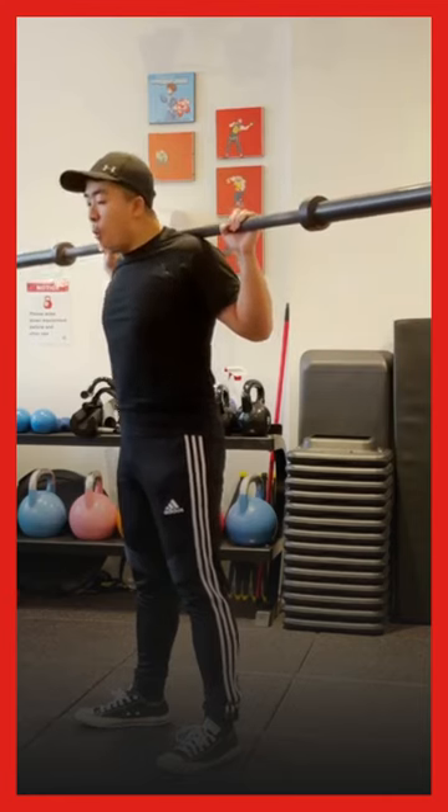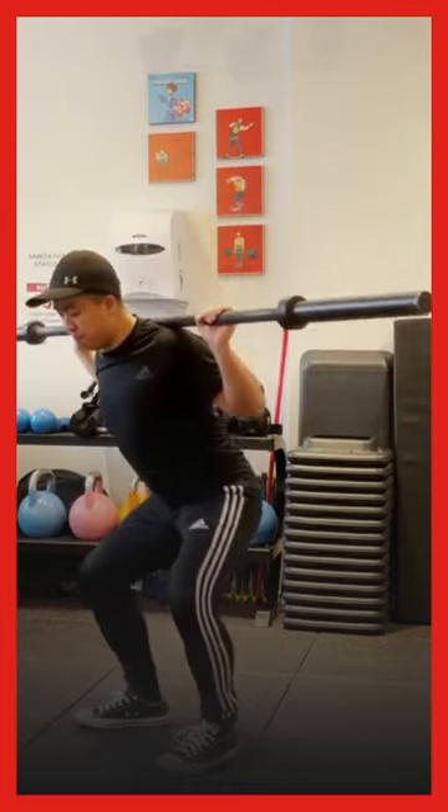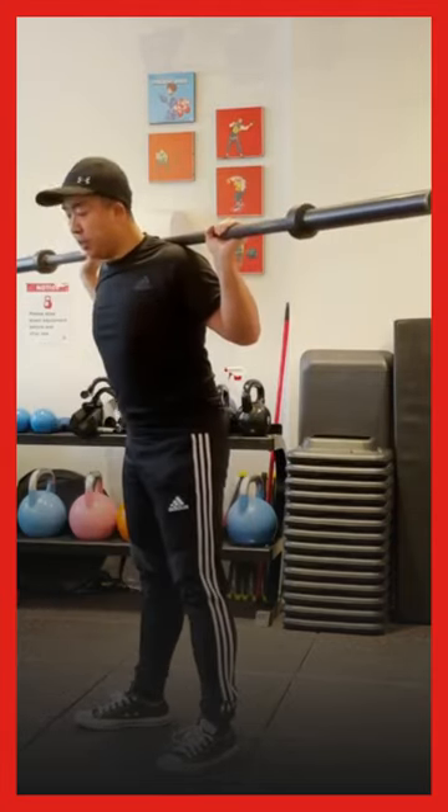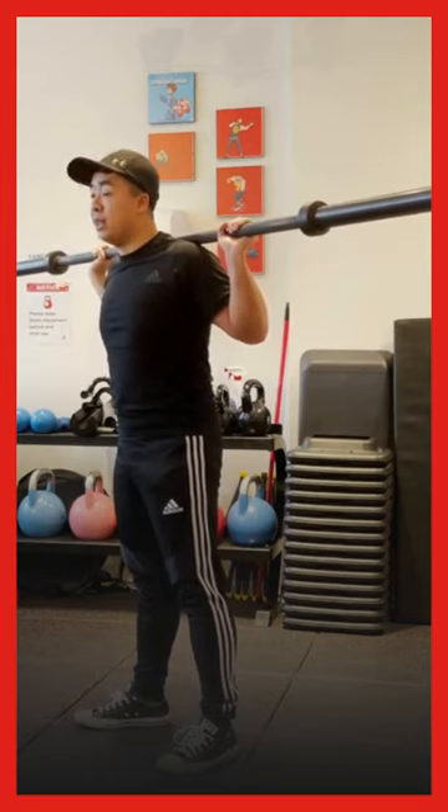So while you're in — deep breath in — my ribs are down, I'm pushing my sides out, and I'm going to squat. And when I'm doing this, I can maintain an upright posture because my core creates a lot of stability.